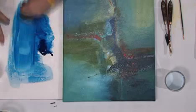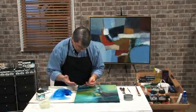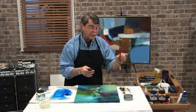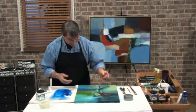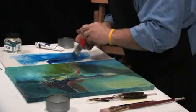Once I've got the consistency where I want, that's when the application is going to occur. You want to use a soft brush, not a hard white bristle brush — something perhaps synthetic that has a nice flow to it. In this case I'm using the Polar Flow 2-inch wash brush. Excellent for that.